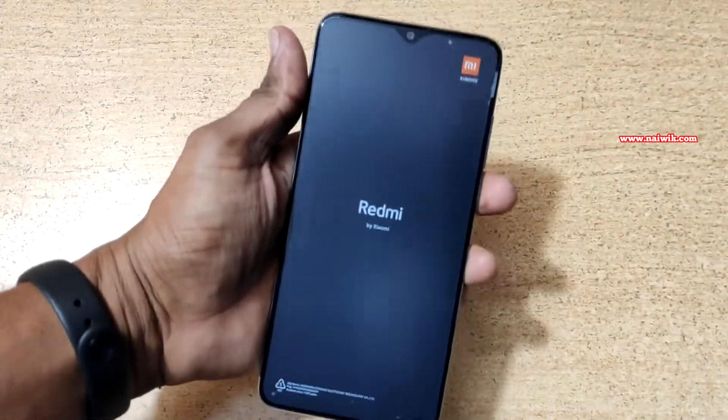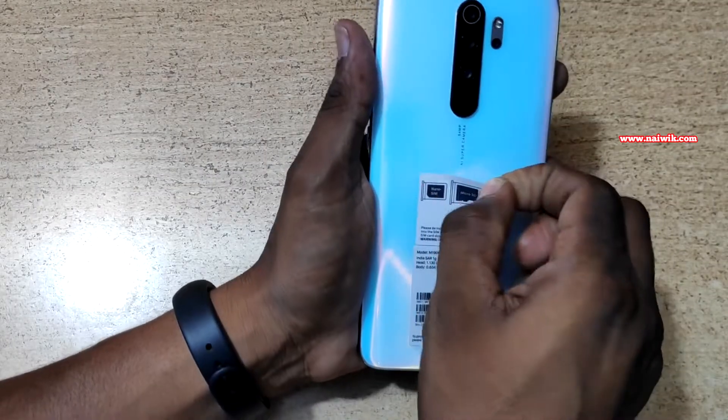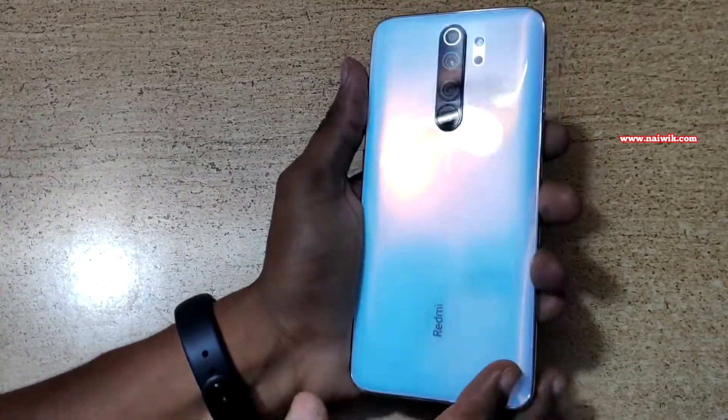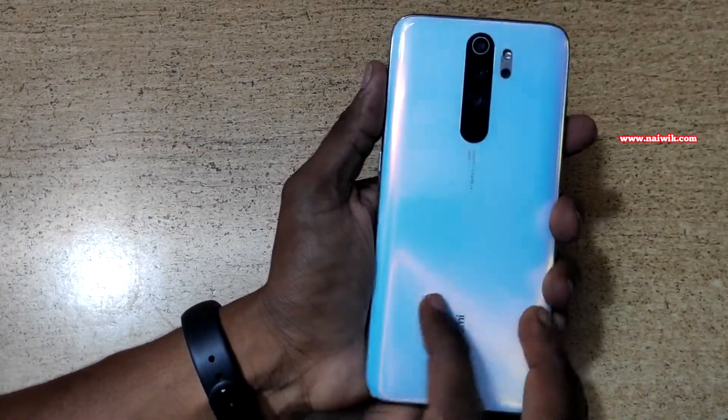Now let's remove the stickers from the front and the back. Here is the back — it's halo white and you can see the quad camera setup, along with the Redmi logo at the bottom.